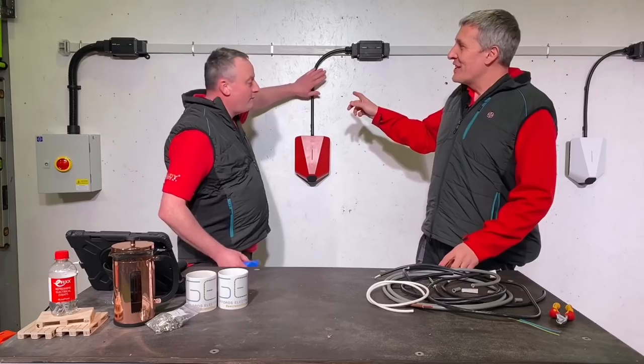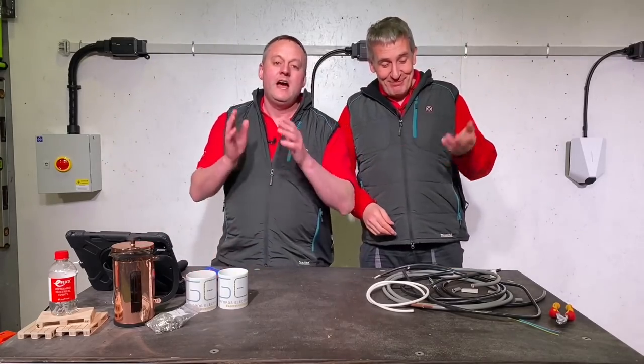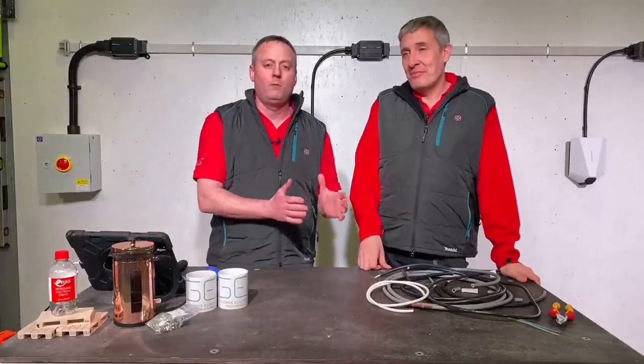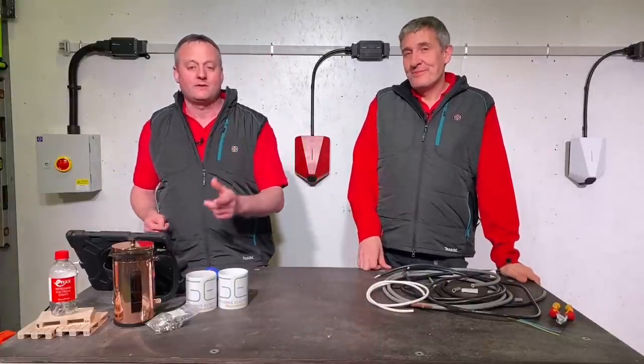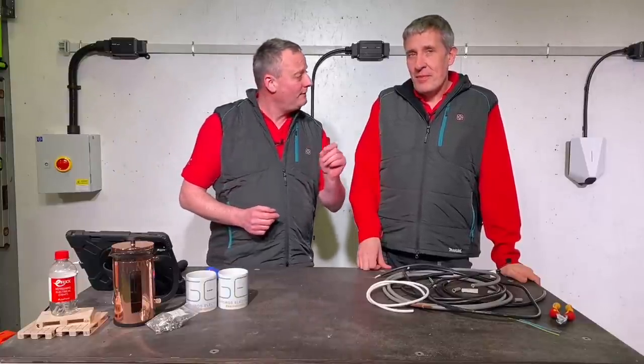That would be the tough sheath cable — something you found incredibly difficult to say in that video. If you haven't checked out that video on the differences between NYY and tough sheath cable from Doncaster, check it out. There are some really good differences that will make electricians' lives a little bit easier.